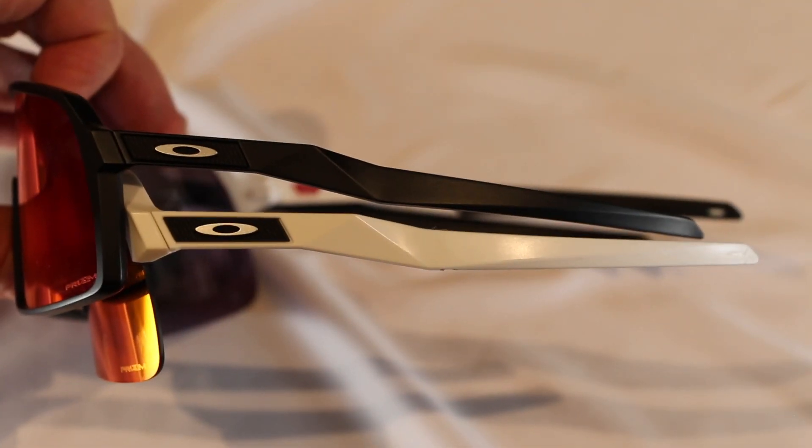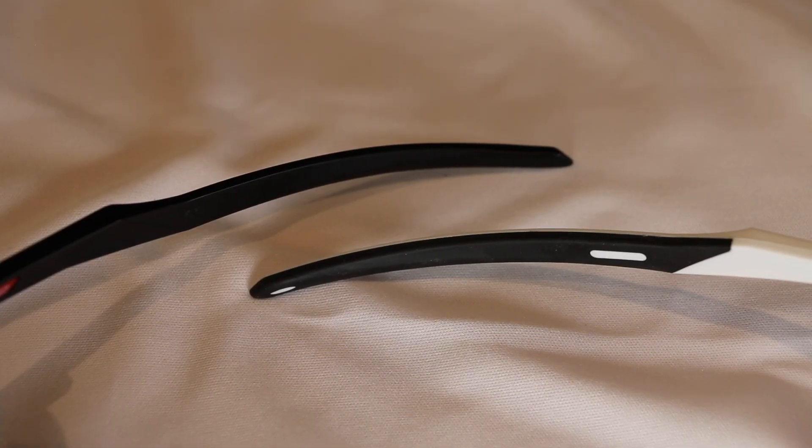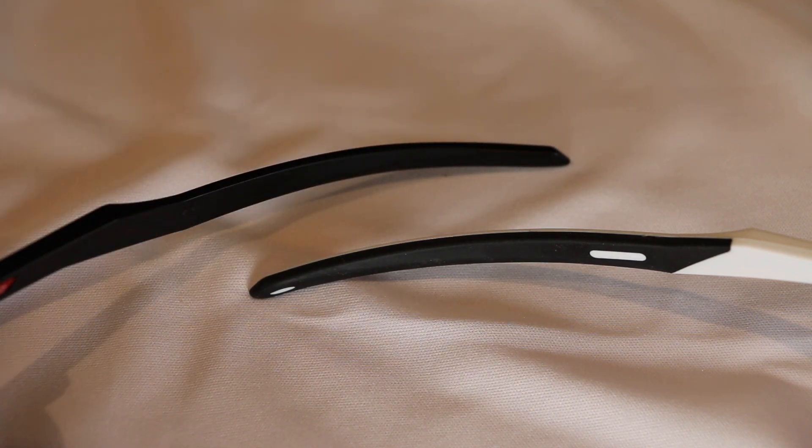That's where I feel the two models vary the most. Here's the biggest difference: the Sutro Light is on the right in white, and the black is the standard Sutro. On the inside of the arms, the Lights are all rubber, whereas the regular Sutros are all plastic. From a sportiness perspective — when you're riding your bike, playing baseball, or running — that rubber just adds a sporty touch that allows the sunglasses to sit on your head a little tighter, a little more secure, allowing better sport performance.